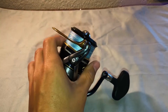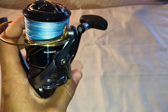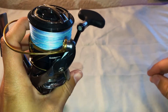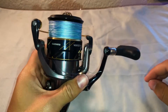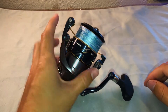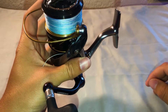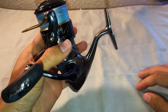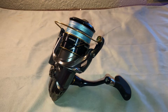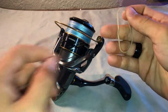The number one thing that goes in Shimanos to make them loud is going to be the line roller system — that's this right here. Underneath this there's a line roller bearing, and that usually goes bad after a few months just because the saltwater creeps in. That's a super high point for water to get into, and obviously the line is running through it and the line was in the water. The number one way to tell if your line roller is even bad is with a rubber band.